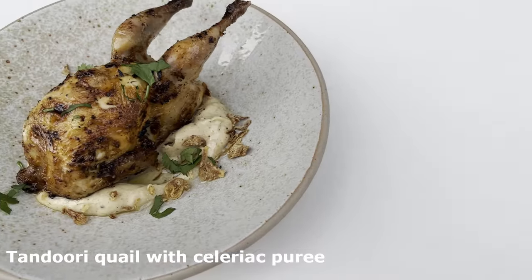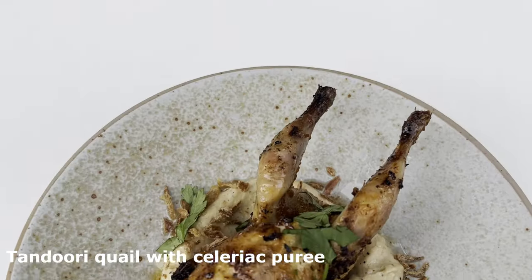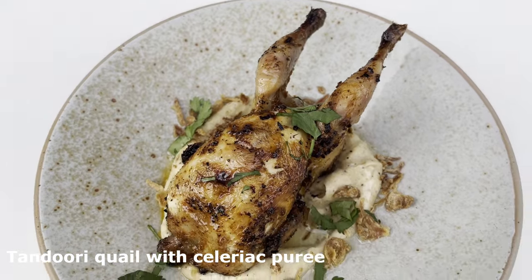There we have this beautiful tandoori roasted quail served with our celeriac purée.